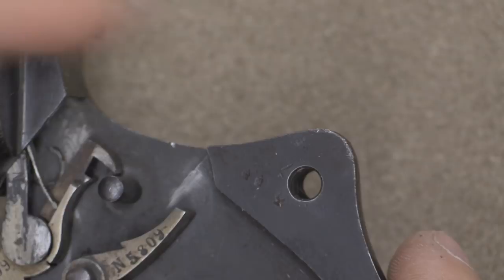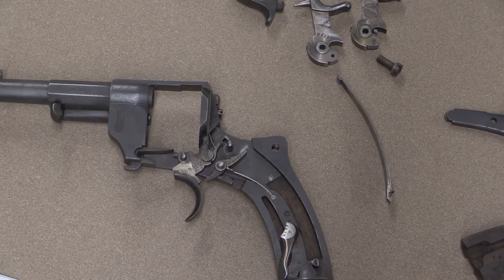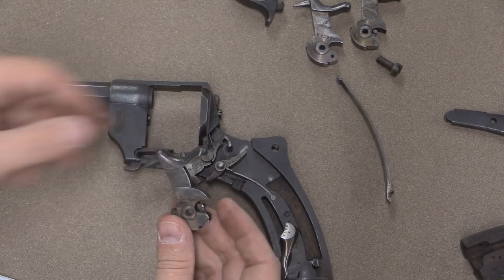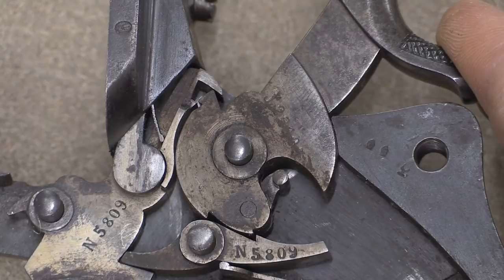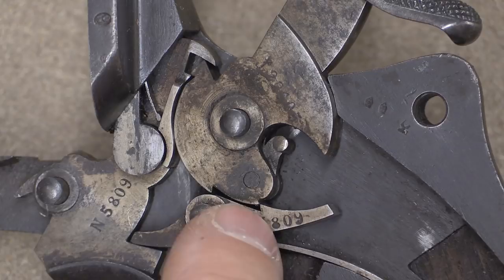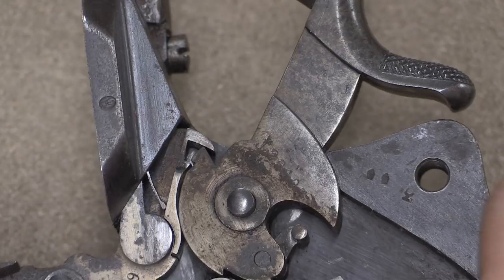I also have an 1873 pattern French revolver, which is mechanically identical — the 1874 was the officer's model that was lightened a bit. I was curious: what if I take the hammer out of the 1873, which works great in the 1873, and try it in the 1874? Once again it fits in there just fine and it'll click into single action, but the lockup between the sear and the hammer is really, really light — to the point that I can pull the hammer forward just with my finger. This is the equivalent of bumping the back of the hammer and having the gun discharge. So this one also does not work, despite working perfectly in the gun it came out of.